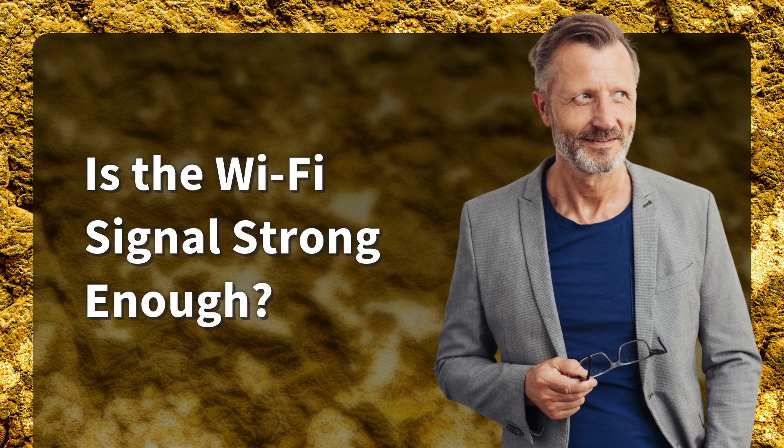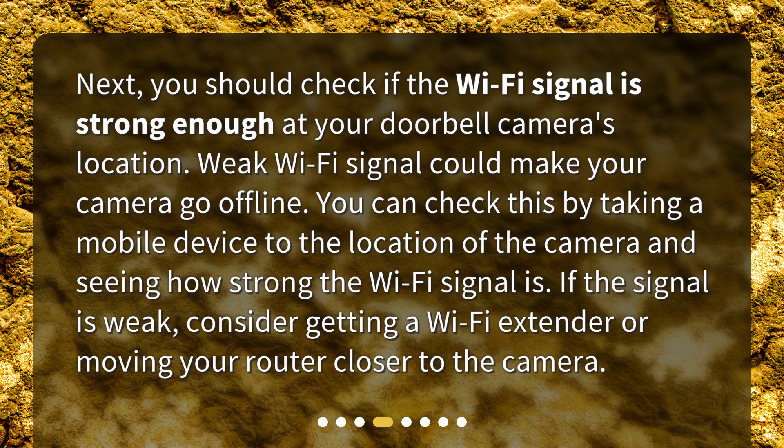Is the Wi-Fi signal strong enough? Next, you should check if the Wi-Fi signal is strong enough at your doorbell camera's location. Weak Wi-Fi signal could make your camera go offline. You can check this by taking a mobile device to the location of the camera and seeing how strong the Wi-Fi signal is. If the signal is weak, consider getting a Wi-Fi extender or moving your router closer to the camera.